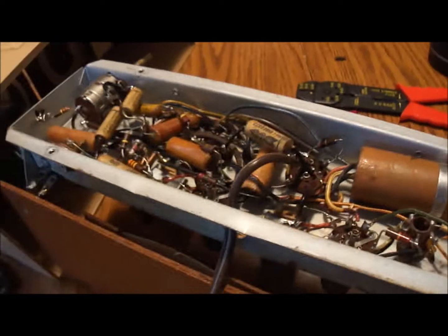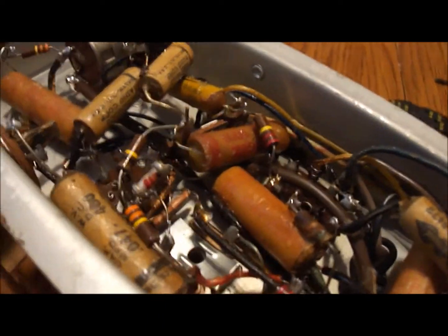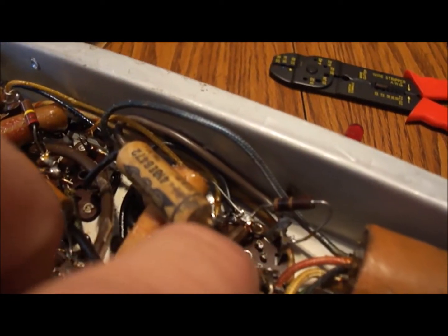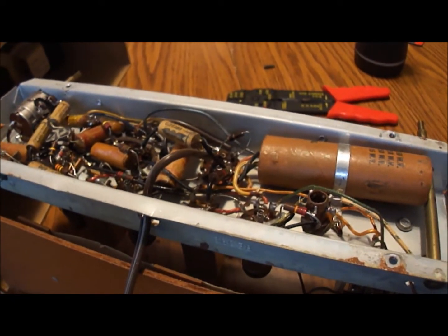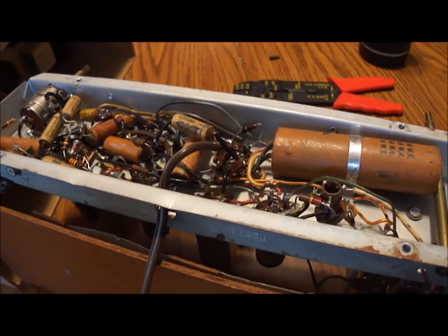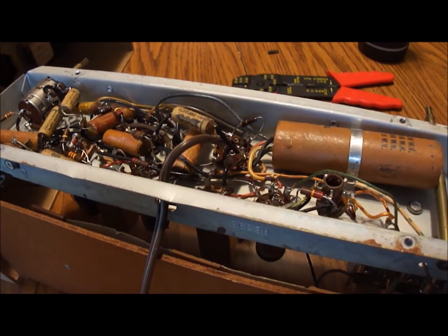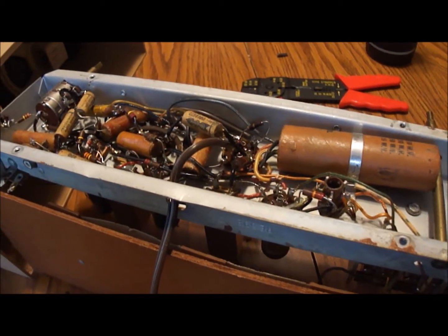I've installed a new power cord — you can see it's much better than the old one. What I did was I bought a new extension cord; one end goes up into there and the other end snakes down, following the path that the old wire was. It comes over here to the bottom of the on-off switch. So now I can put this back in the case and plug it in. Hopefully it will at least work a little bit — if it just buzzes then I know it's just caps; if it doesn't work at all then I know there's something else. Alright, we'll be right back.